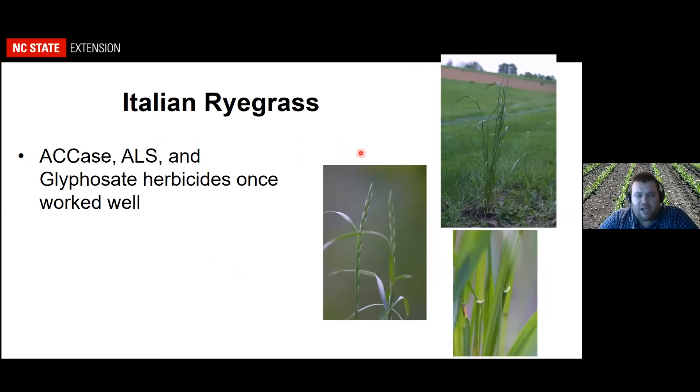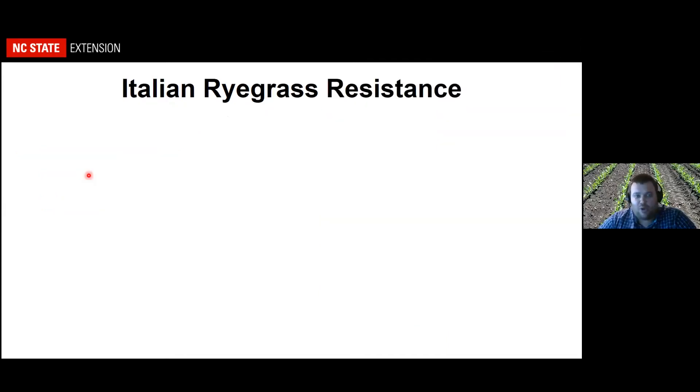Italian ryegrass has long been a problem in the southern piedmont and small grains production, but it also complicates burndown for planting into soybeans and corn. Traditionally the ACCase, ALS, and glyphosate herbicides worked well on Italian ryegrass, but with the use of those products in small grain production and glyphosate burndown, we now have biotypes with multiple resistance to these modes of action.